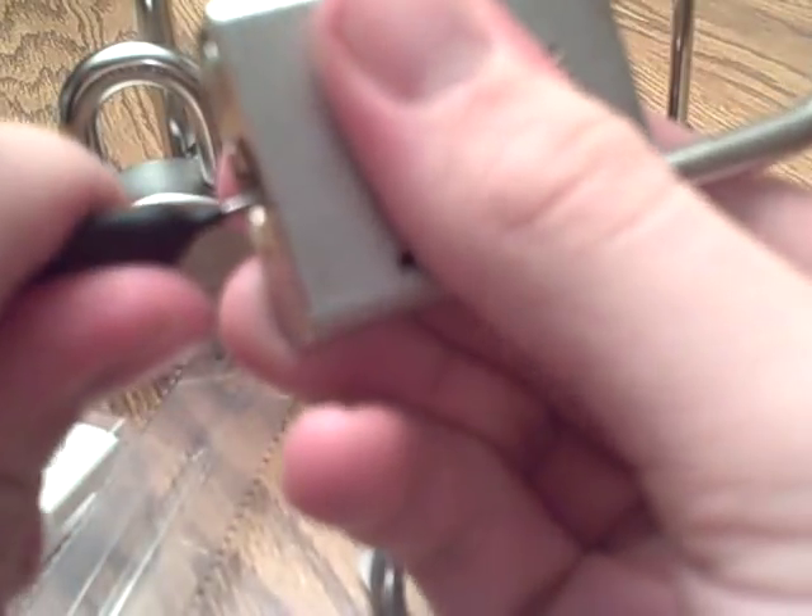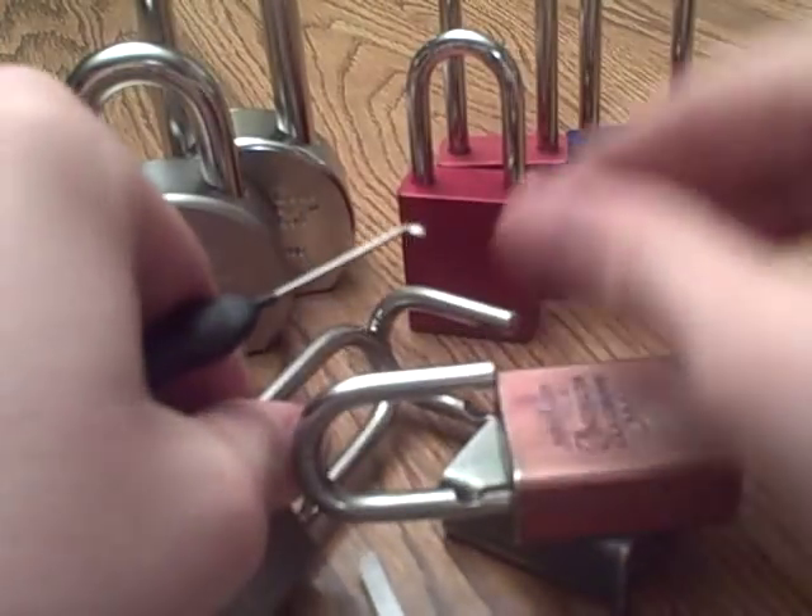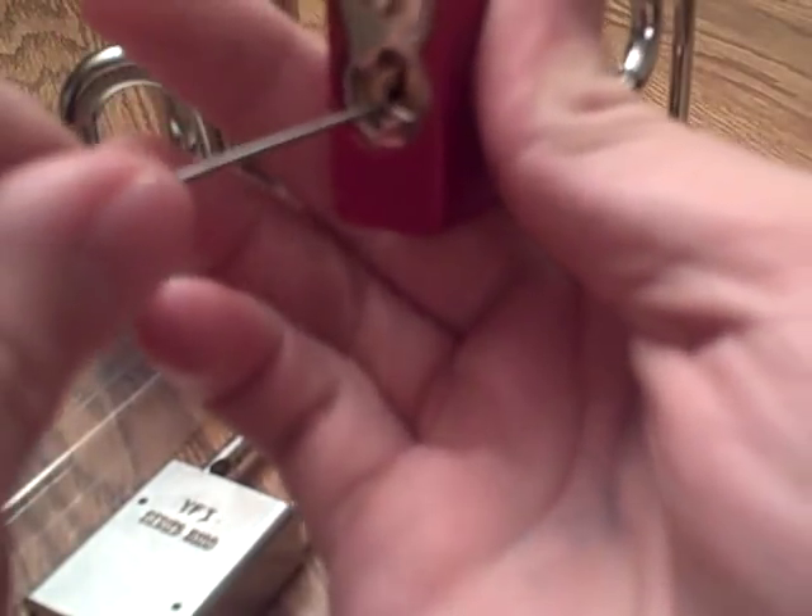Go to the back, work it in — it'll turn slightly and it just opens right up. Let's speed this up a little bit for you.